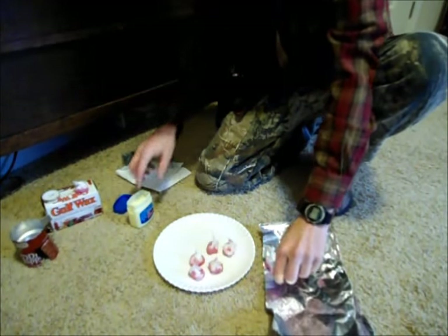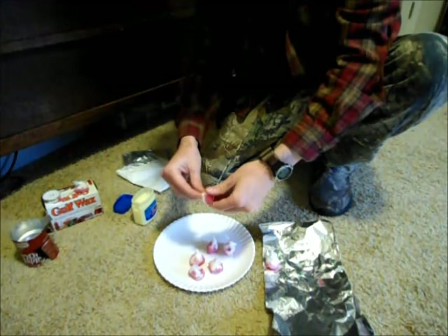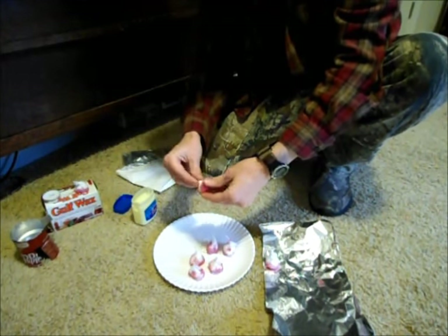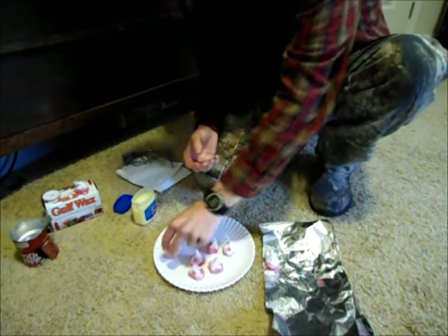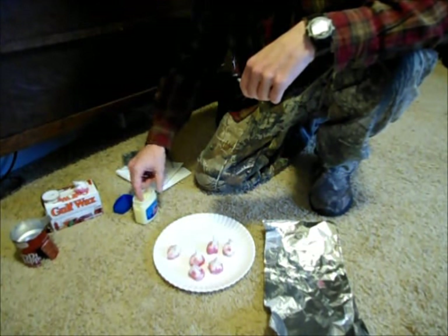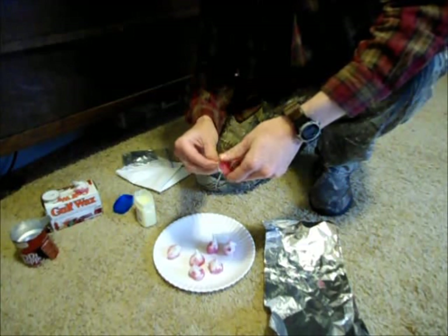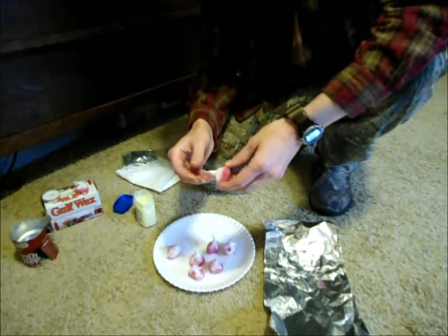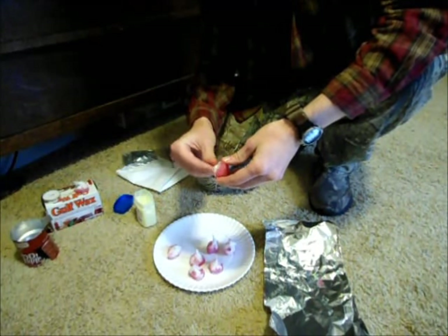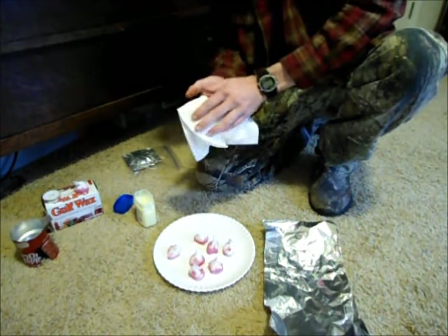If you're going to carry this for any length of time, I highly recommend using a vacuum sealer — that will keep it more waterproof and more compact than just a Ziploc bag. The reason you wrap it in aluminum foil is because if it's windy you can make a windscreen out of it, and also if you don't have any container to boil water, you can make a makeshift container out of the foil.